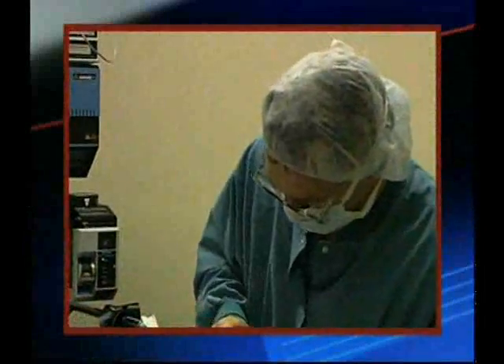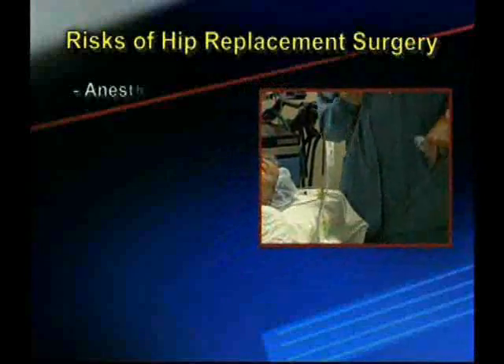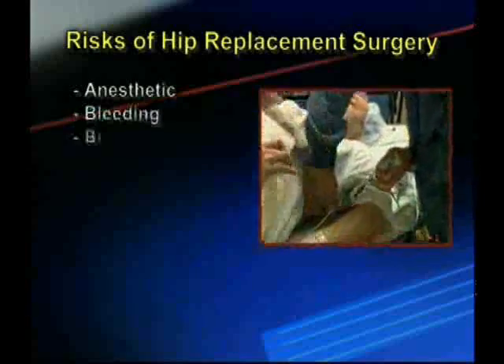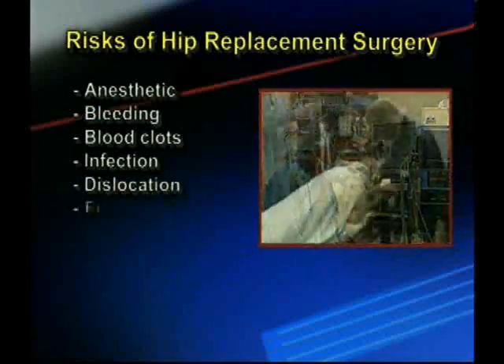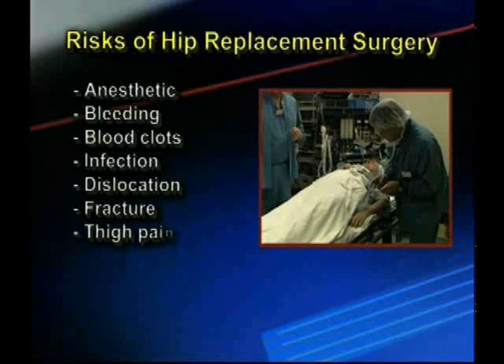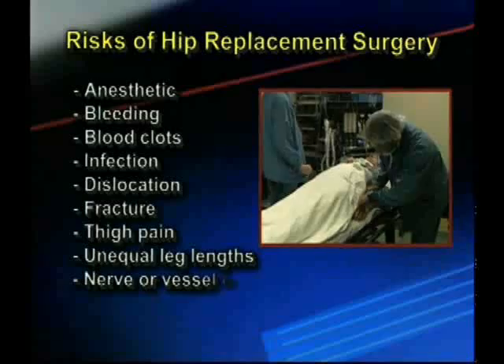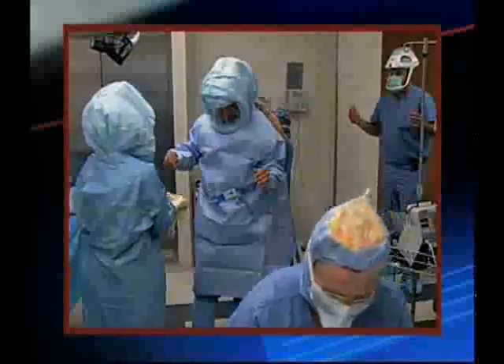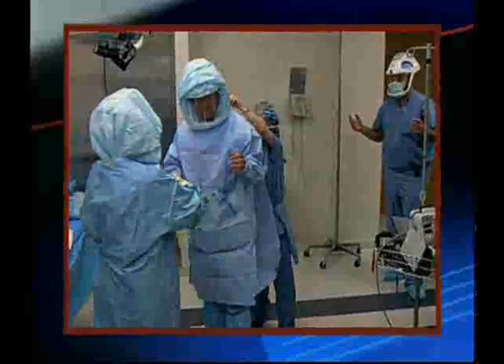Any surgery has risks. The risks associated with this surgery include anesthetic risks, bleeding, blood clots, infection, dislocation, fracture, thigh pain, unequal leg lengths, and nerve or vessel injury. Most of these risks are typical of any surgery. Some are related to just hip replacement.